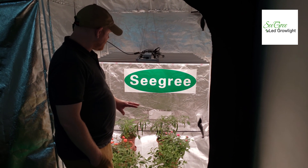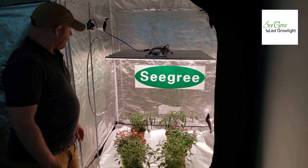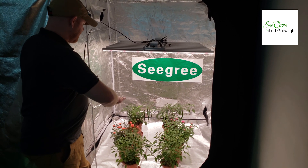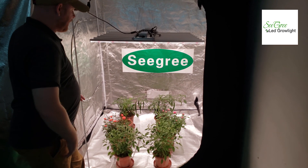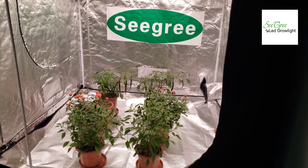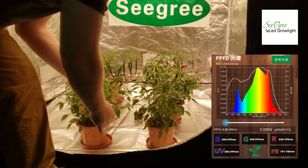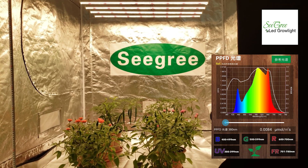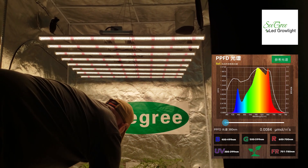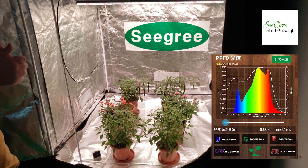As you can see, it does a very good job of covering all of the plants. This tent is 5 feet by 5 feet and you can see that it's definitely getting the penetration that you want from the top to the bottom. We're getting about 400 PPFD in the center of our coverage, and if we move to the outside corner, we'll notice that we're getting about 350 PPFD reading.